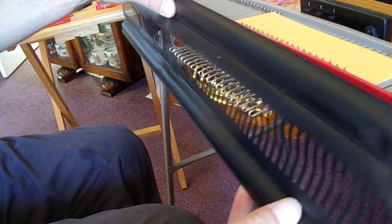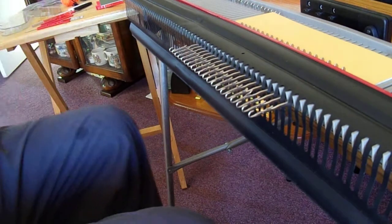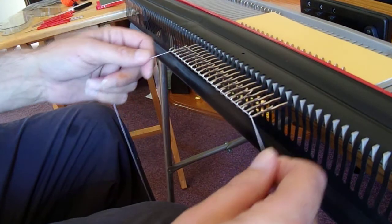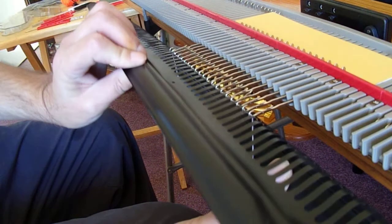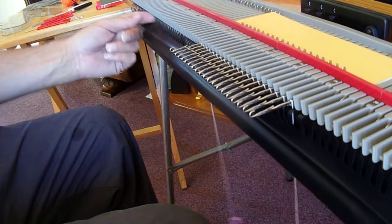Slip it on. Now for the closed edge cast on, I prefer shirring elastic, so I'm going to hang that in there, cut that off ready. I've got two clips on each end of it. Sometimes I find the closed edge cast on done with the ravel cord can fight back a bit.